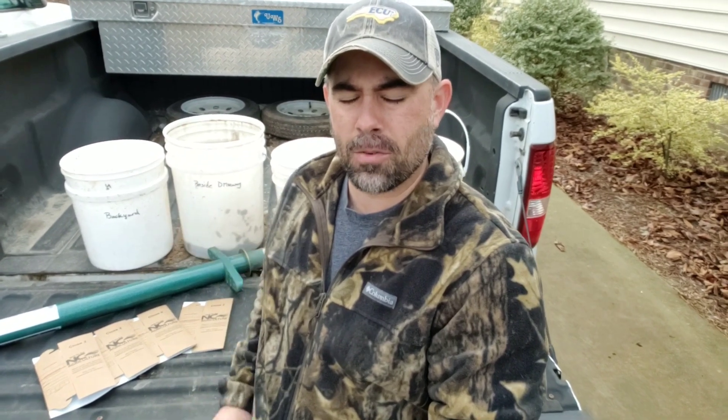The tools we're going to use today are a plugger, sample boxes, and our containers that are labeled from each part of the yard. We're going to take maybe eight samples from each part of the yard that we want, combine that material, break it up, put it in the soil sample box, and send it off to NC State.